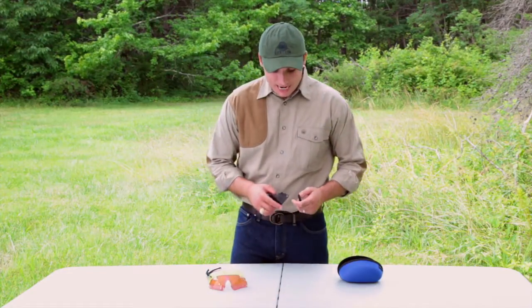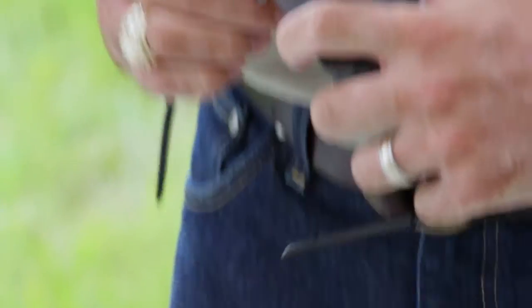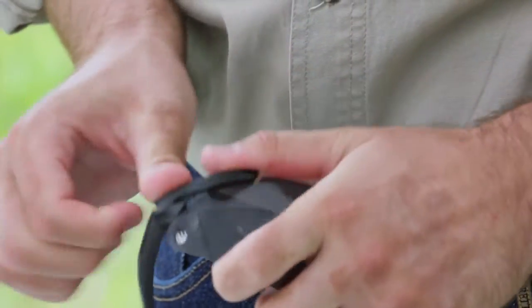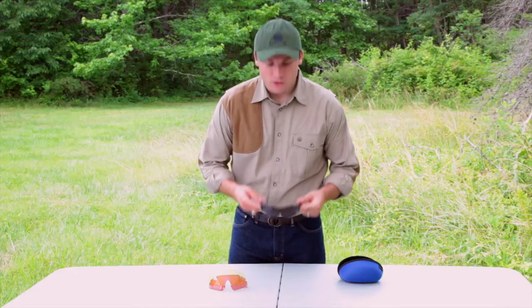The way that these attach together is you simply take the lens, pop them right into place like so. They'll snap right in like that. And you're good to go.